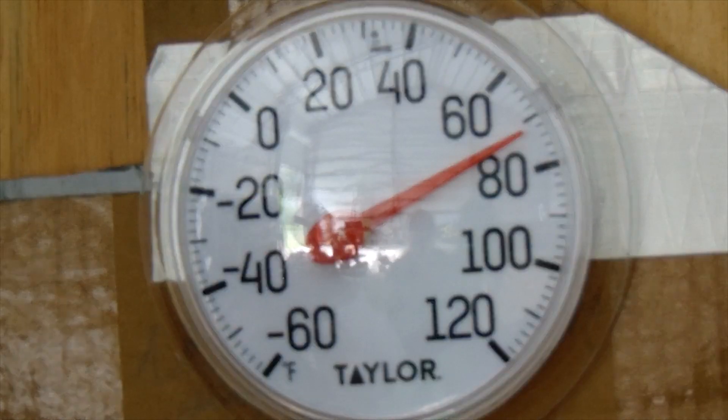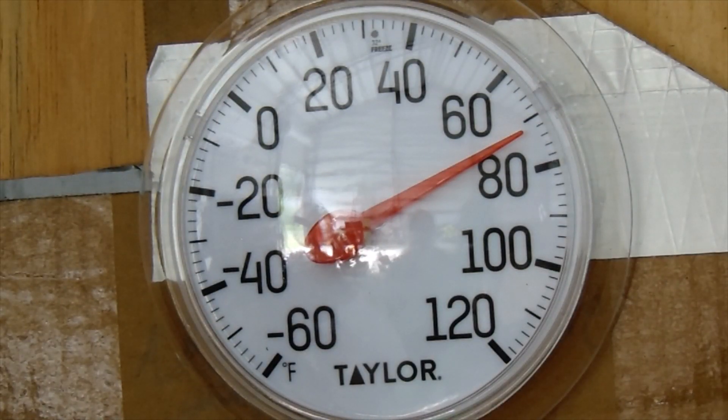We'll do more of a performance video in a few days when it cools off some more — or a few hours, it is Florida after all.